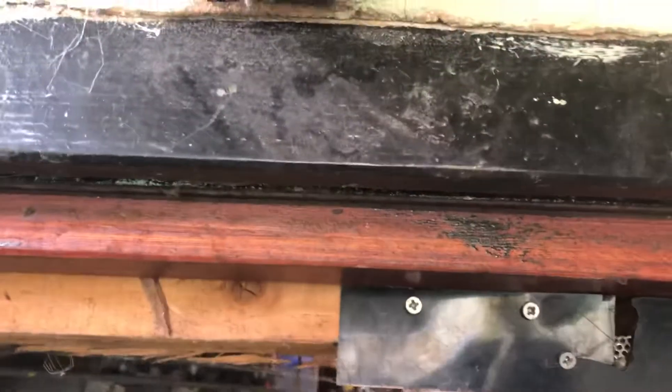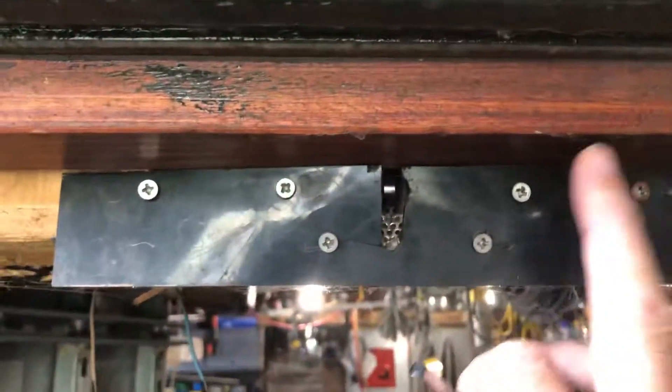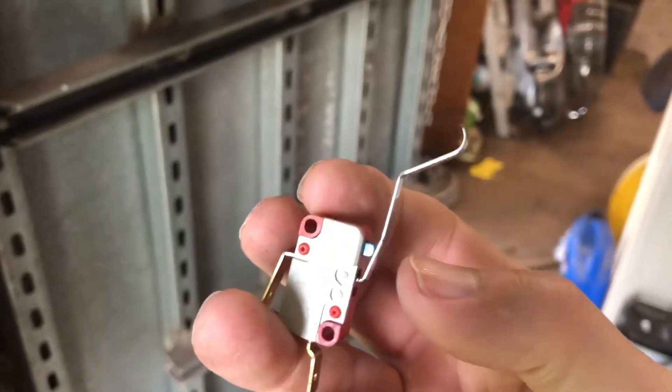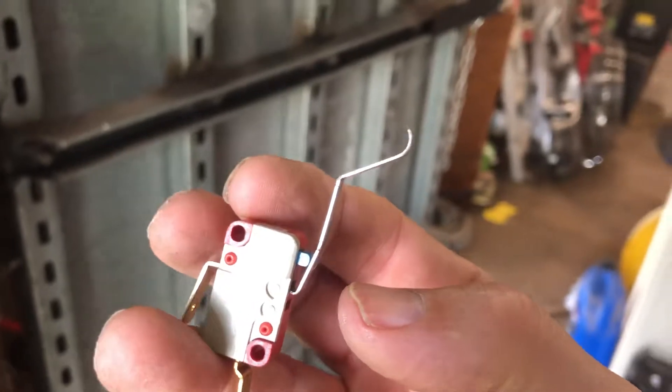All you have to do then is get a bolt, and at the end of the bolt there's a nail — can you see that? It's a nail at the end of the bolt. So when that door opens, it goes through a hole in the frame of the door, and inside there is a little micro switch.